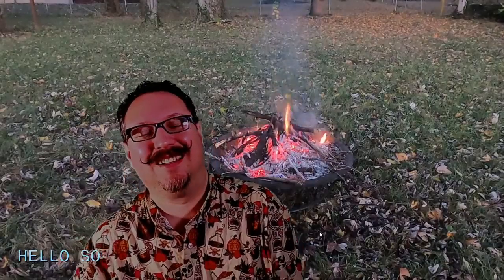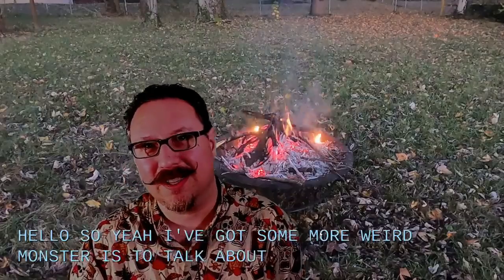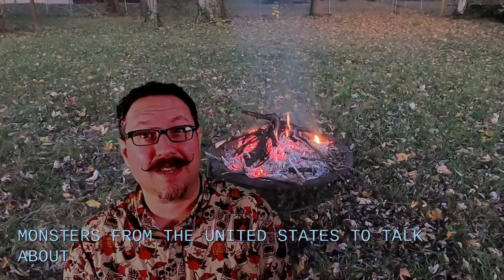Hello. I've got some more weird monsters to talk about, of course. I never really seem to be at a loss for monsters from the United States to talk about. So I guess that's why we're here.